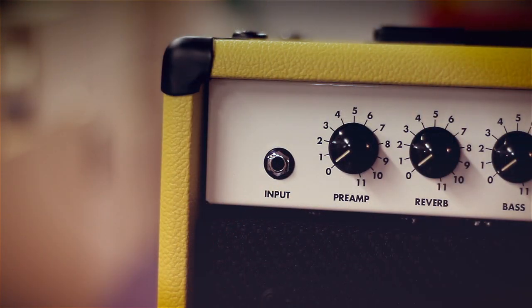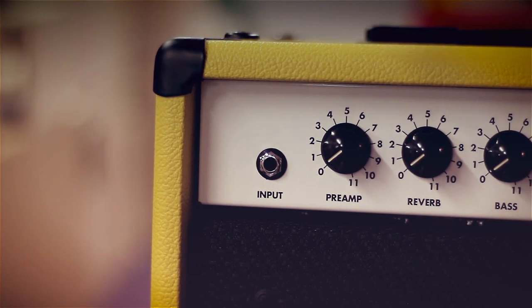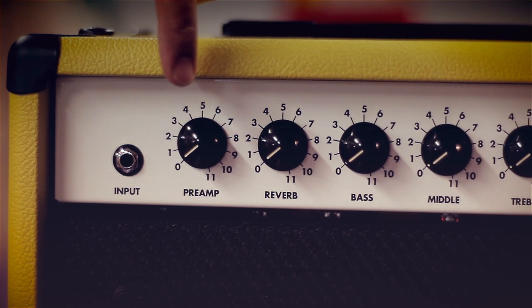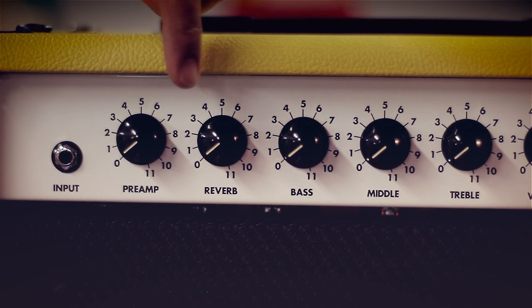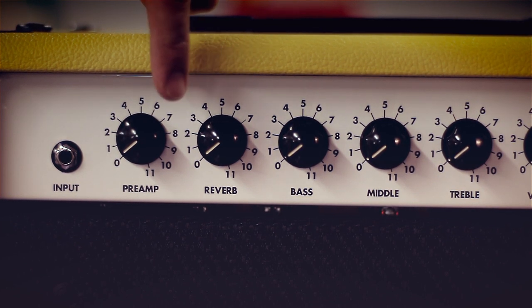Now let's take a look at the controls on the Astroverb. The Astroverb is a one-channel amp, so it's a real snap to dial in some most awesome tones. Starting on the side we have our input jack — plug the guitar in there. Move over and adjust your preamp gain control, and then we have the reverb control. The Astroverb features an all-tube-driven spring reverb for a big, warm, lush tone.